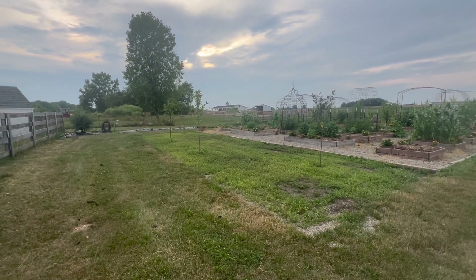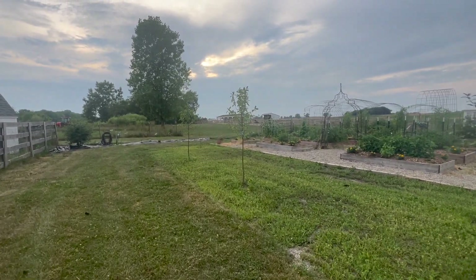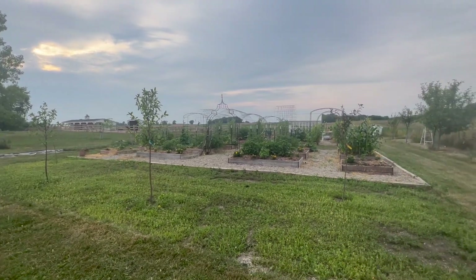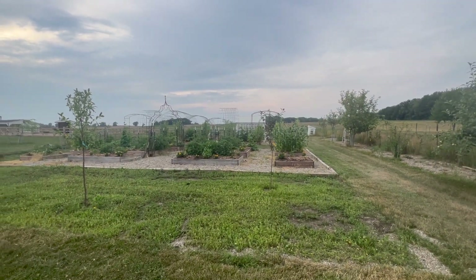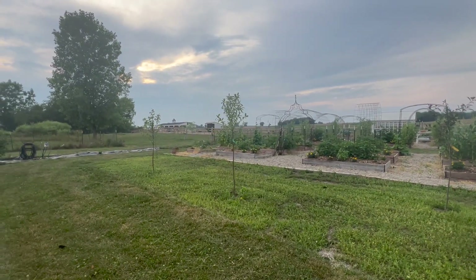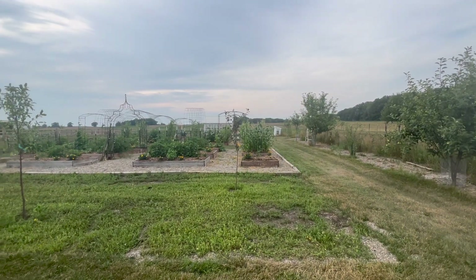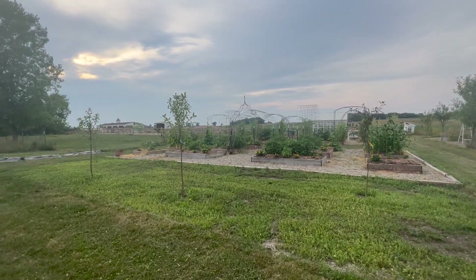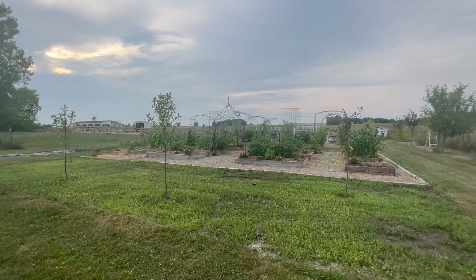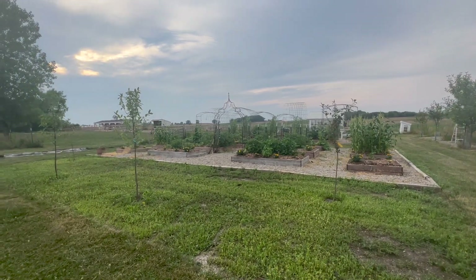Instead, we replaced them with crabapple trees. I'll also tell you that we've had a drought this year — in May we received less than one-third an inch of rain, and in June less than half an inch. Grand Rapids has gotten more rain than we do, but we're on the outskirts of town and it always seems to miss us. So everything is honestly doing poorly this year just because of our rain situation.